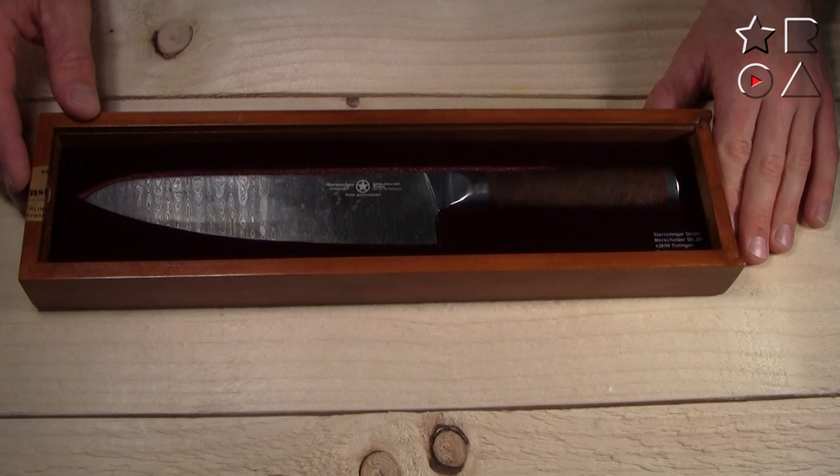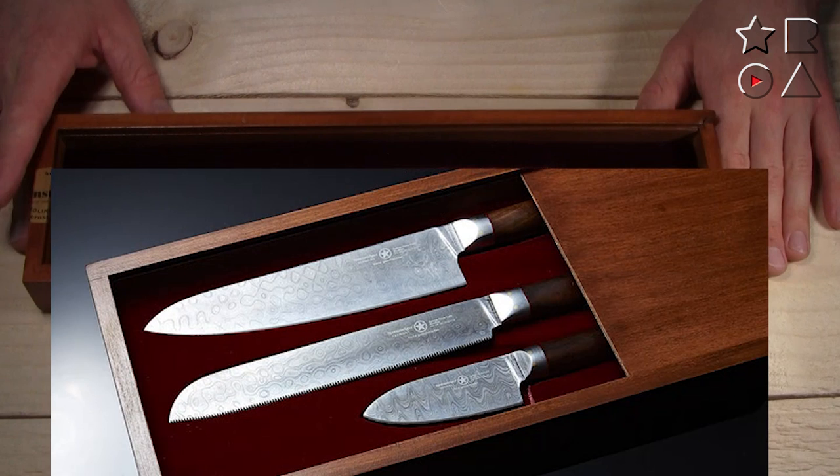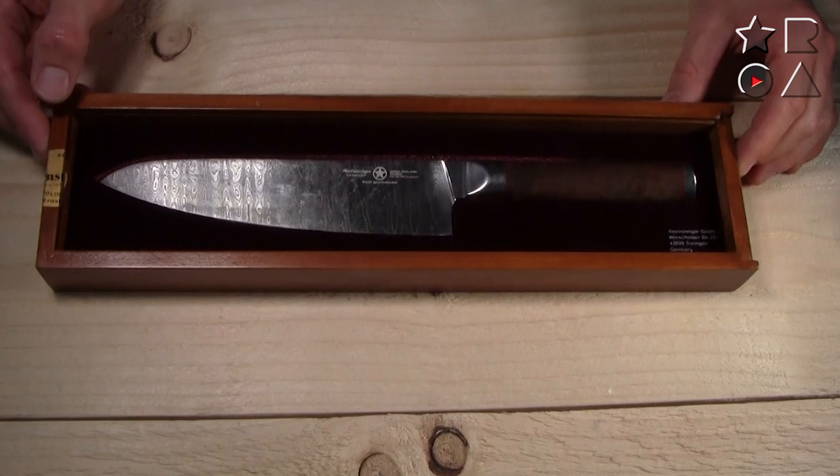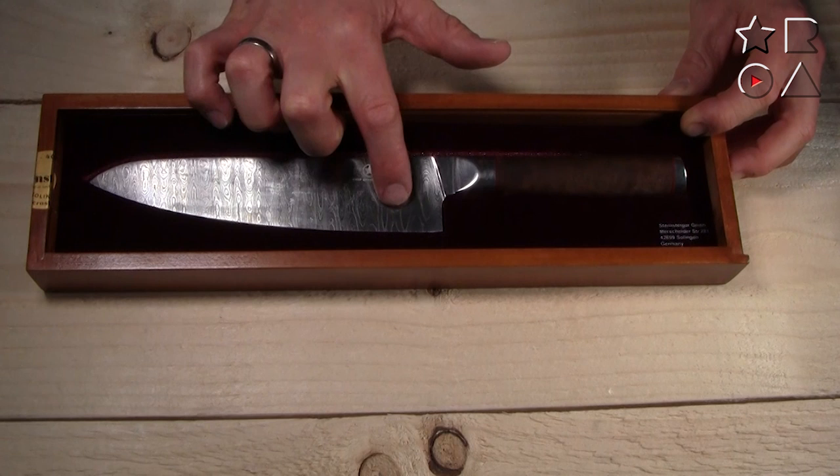Here it is in all its glory — this is the Germanicum Arminius knife, which is part of a bigger line. There's also a paring knife, a bread knife, and even a Santoku knife, but this is the 19.5 cm chef knife: your jack of all trades, the one that you'll probably use most in the kitchen. I'll try to move the knife around a little bit on camera.